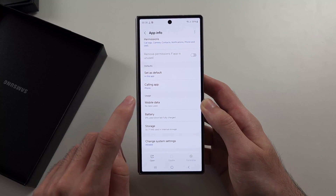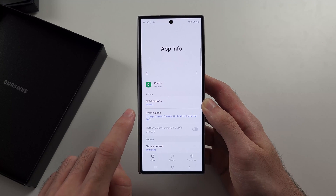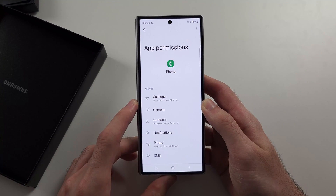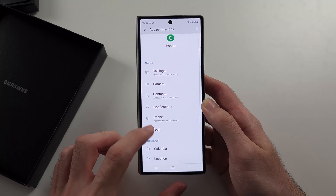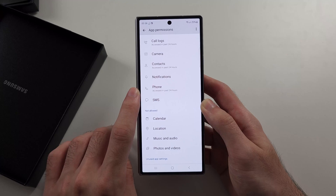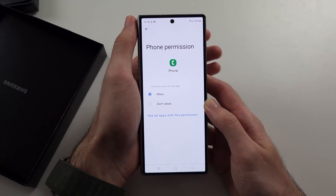The second solution is in the Phone app info — swipe up and look for Permissions. If you have any permission like Phone set to not allowed, tap on the Phone permission and make sure you set it to Allow.